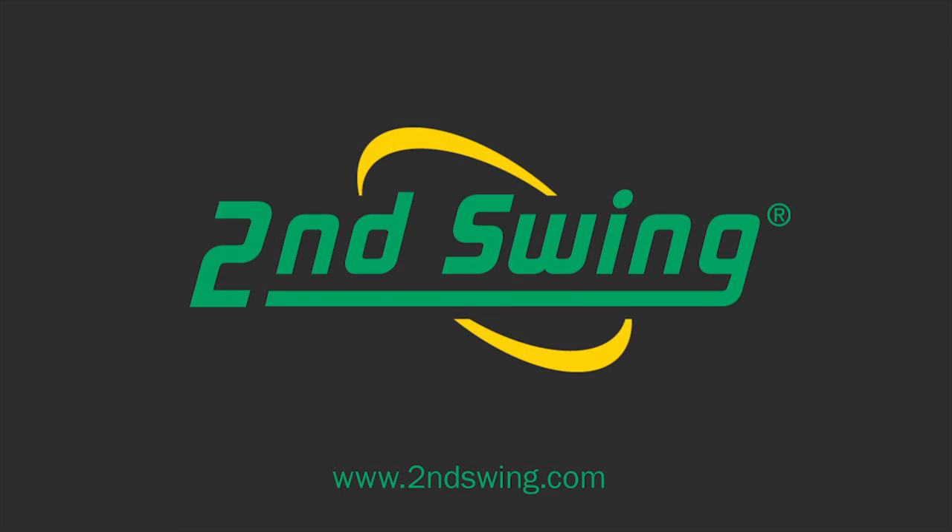Head into Second Swing's retail stores or check us out online at SecondSwing.com and find the Callaway X-Hot driver that's right for you. Thank you.